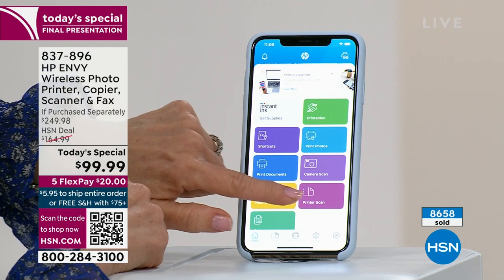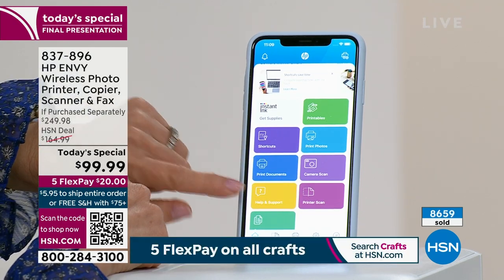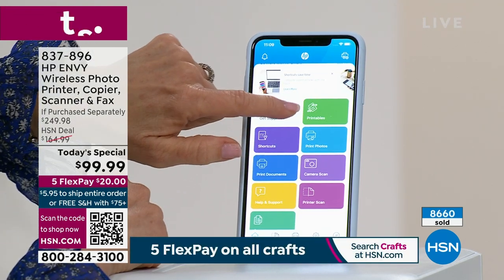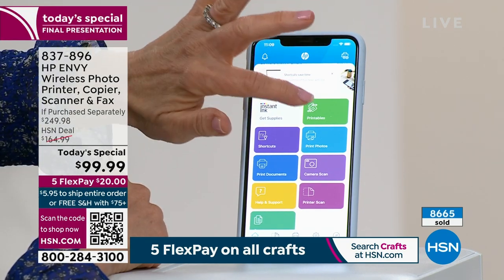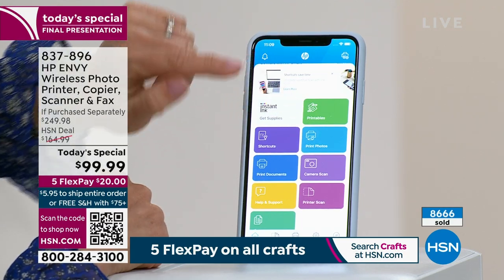The app includes: print photos, camera scan, printer scan, print documents. There's even a Printables section, exclusive to HP — if you want to print coloring pages or greeting cards, go to Printables. If you want to save money on cards, that's the place to go.